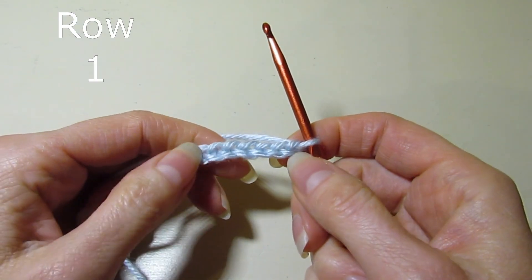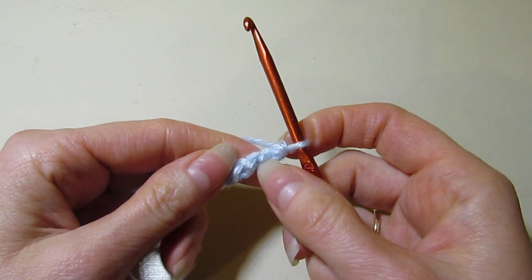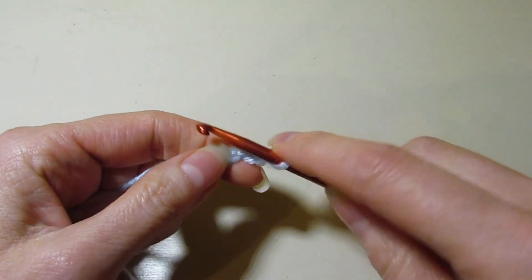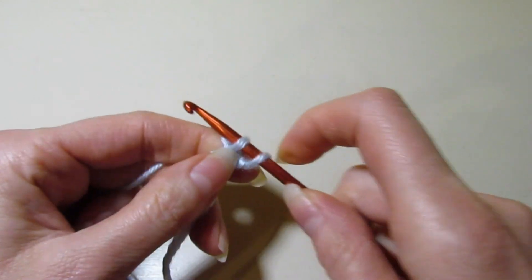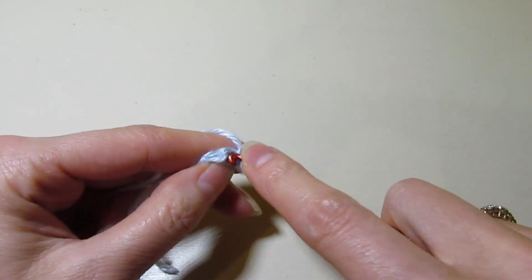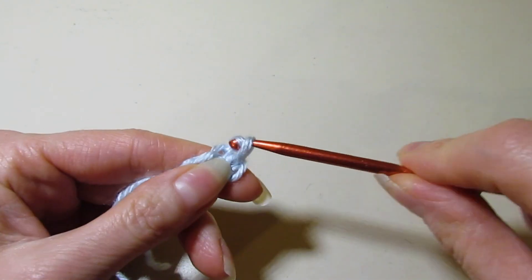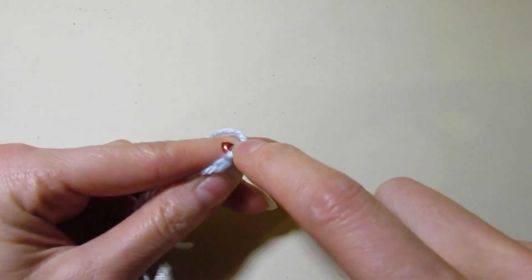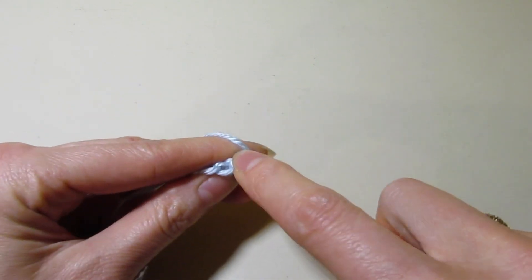So I have my seven chains. I'm going to work in the back bump of our chain, and in the second bump from our hook we are working a slip stitch, and we're just going to slip stitch across in each bump of our chain. At the end of row one here we will have six slip stitches.